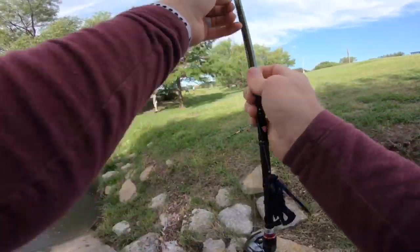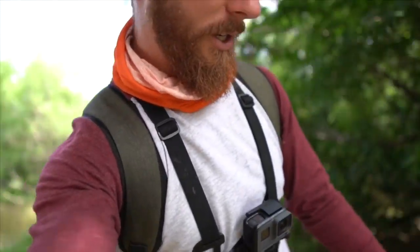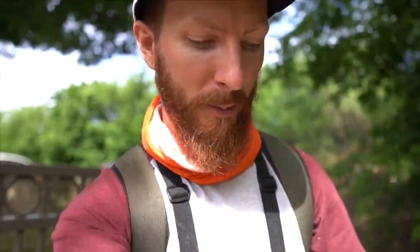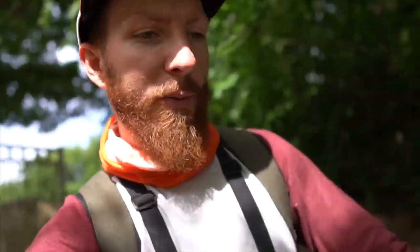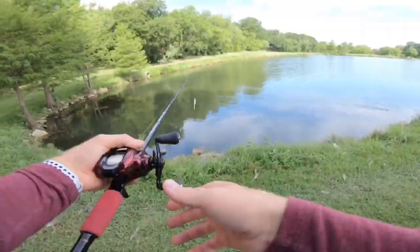Heading over to the next body of water. Just pulled up to what feels like spot number ten — we've fished multiple ponds at each location today. This spot I've actually fished in the past before — got kicked out, will probably happen again today. We only have another half hour to forty-five minutes anyway. Let's get to casting and see if we can crank some more on the lovely Scorpion MGL. That spot looks good — fluke time.